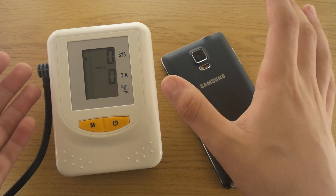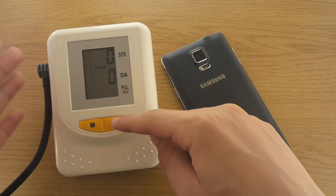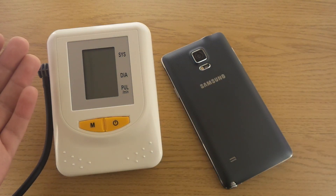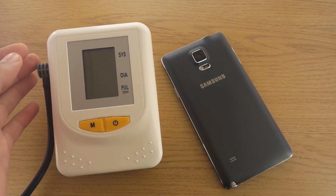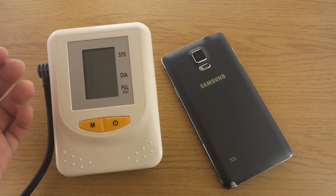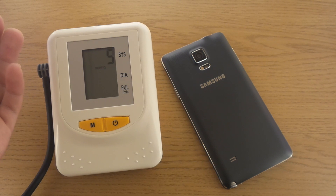Now I have to shut up since that's one of the main rules when you're taking blood pressure — and let's try it out. Here we go. It's mounted on my arm. Pretty tight.